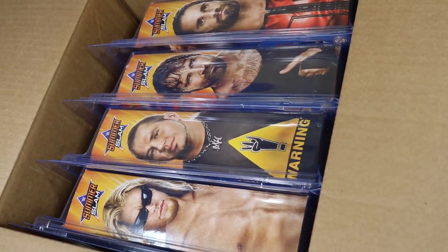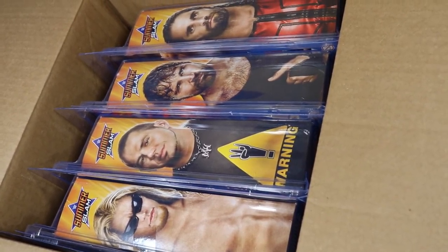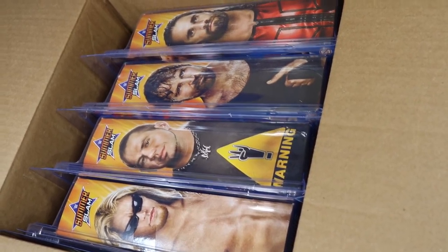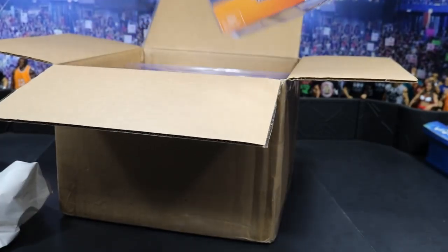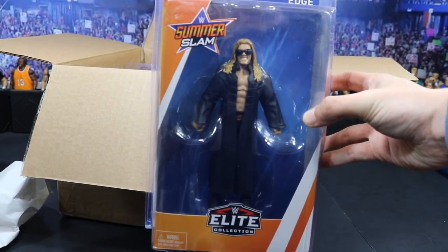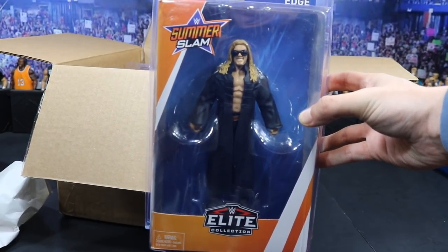You see what we have here today — the Summer Slam 2018 elites: Edge, Matt Hardy, Dean Ambrose, and Seth freaking Rollins. The first one right here is the Rated R Superstar Edge, but this was before he was the Rated R Superstar.